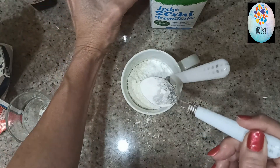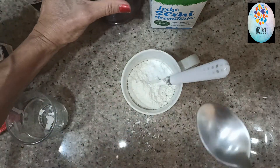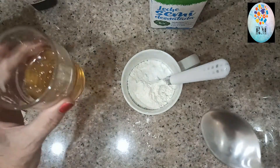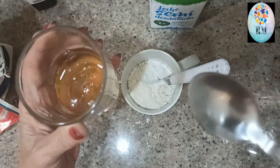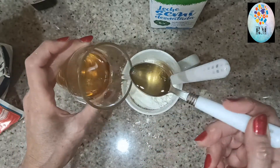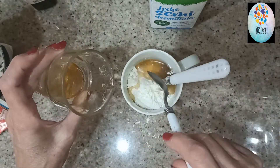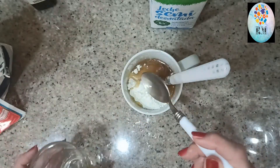Y ahora de aceite, voy a coger otra cucharada. En el mismo vaso — ya os digo que está frito con la cáscara de un limón quitándolo blanco. Os lo voy a decir también en cucharadas: una, dos, tres, cuatro, cinco, seis, siete, ocho, nueve y diez. Diez cucharadas.